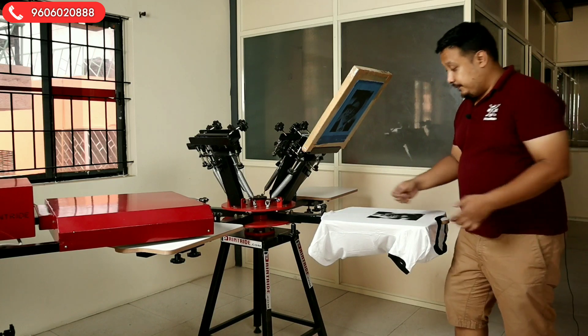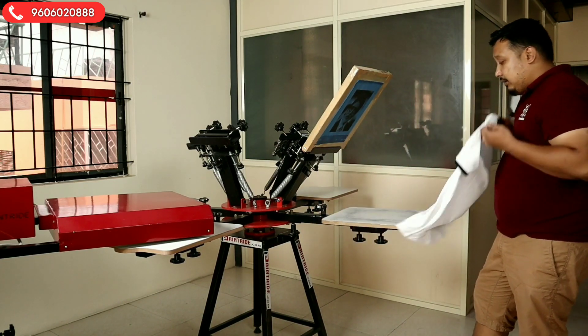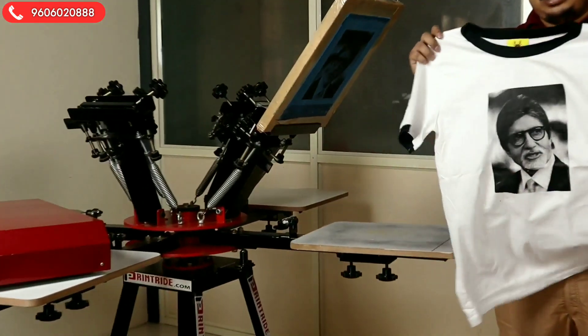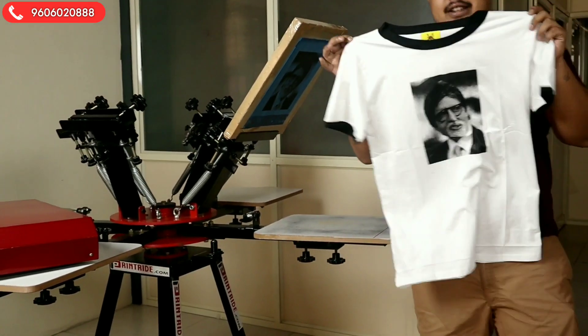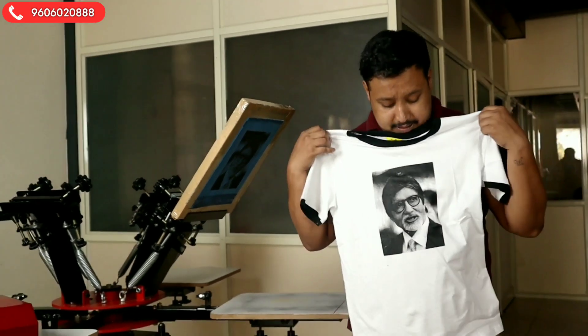We will now unload the t-shirt. Just hold this and pull it out. And you can see the halftone print is purely visible — a print of mega star Mr. Amitabh Bachchan. You can see the print is so vibrant and so visible.